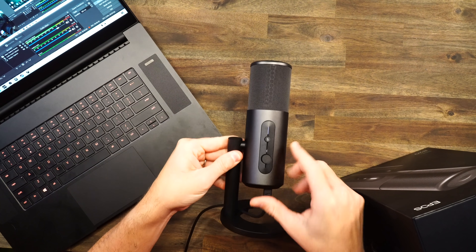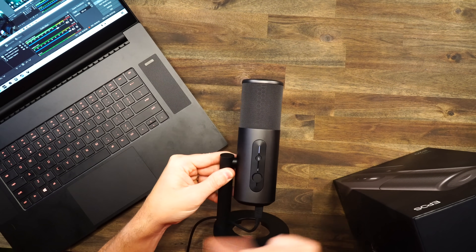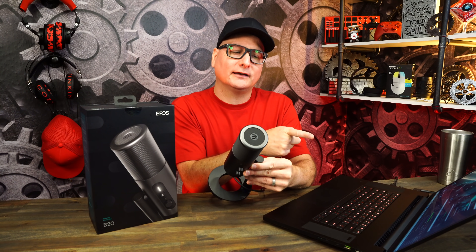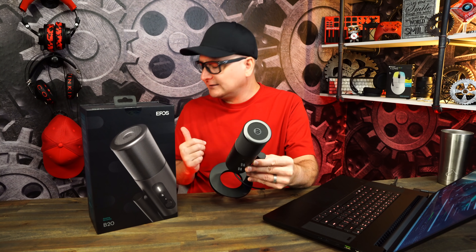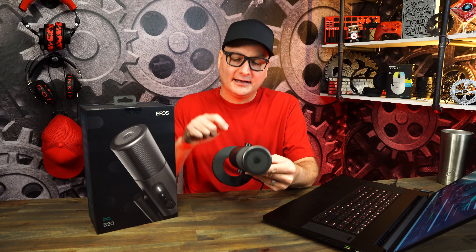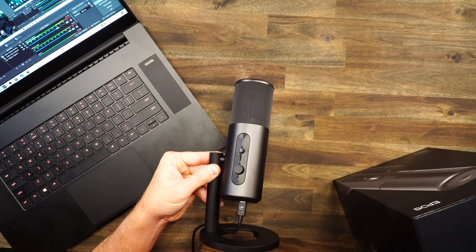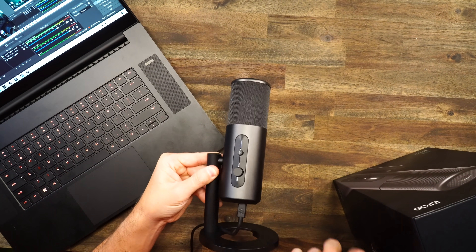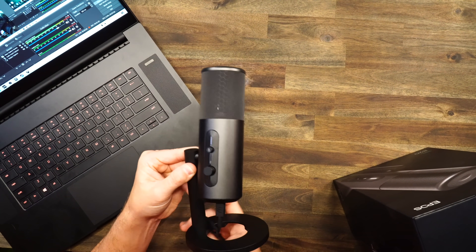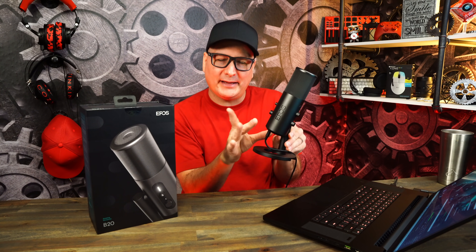On the front, your mute button is right here. When you mute it, the light turns red, but there's a little bit of a click — and I can see on my graph it is picking up those mute presses. That's a stinker, because with the HyperX you barely tap it and don't pick anything up. With this one you get the clicks, so everyone in your call or game is going to hear that. On the front you also have your headphone volume, and USB-C connects on the bottom.